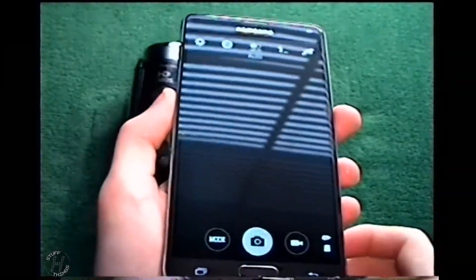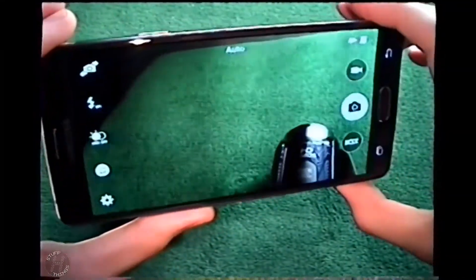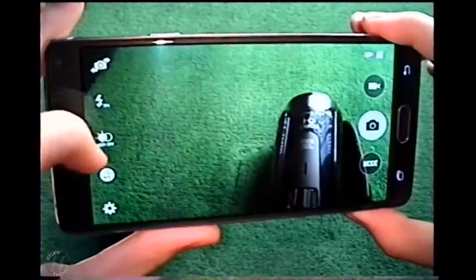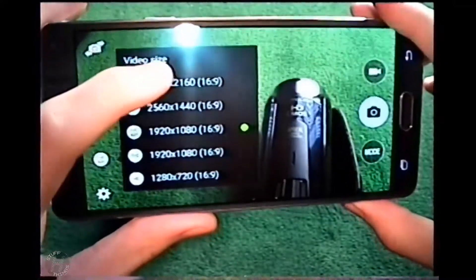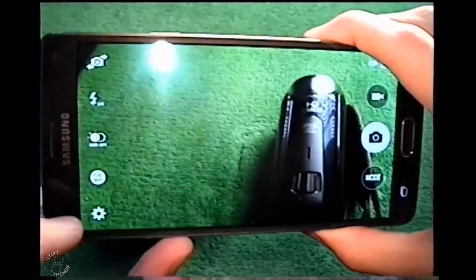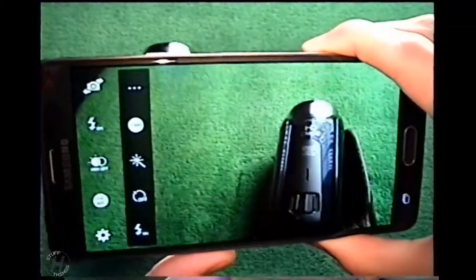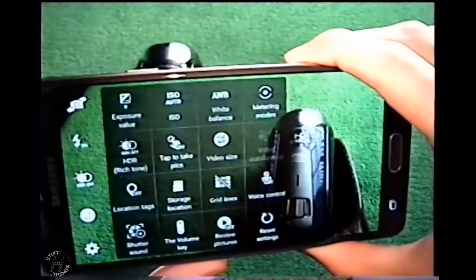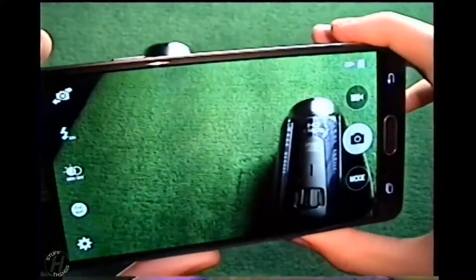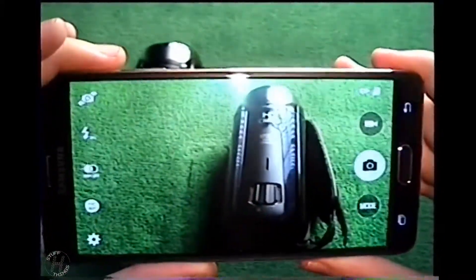I'll go ahead and turn it on here. It's very reflective — I can switch the cameras around. It's got a flash, and there are the video settings. It can do full 4K, but I can't do 60fps at 4K, only 30. This is a Galaxy Note 4, by the way — I don't know how I failed to mention that beforehand. It's a very nice secondary camera, and I can see very well what I'm recording because of the screen size.